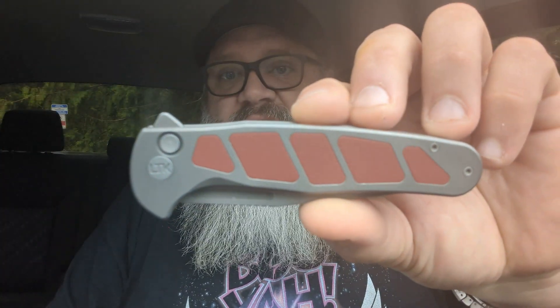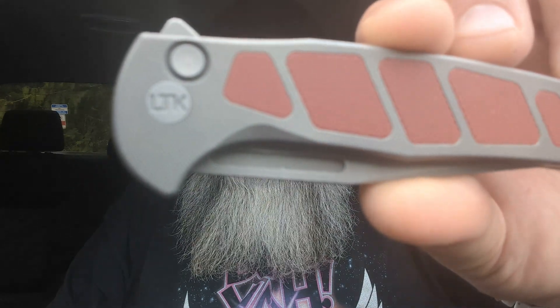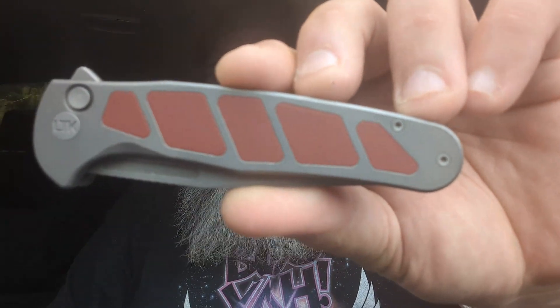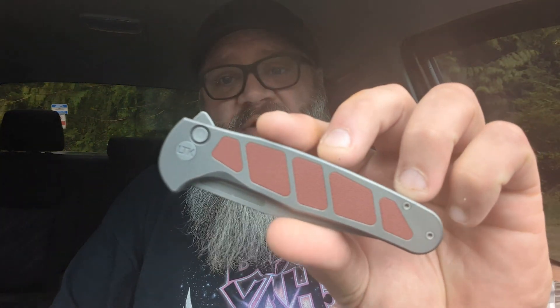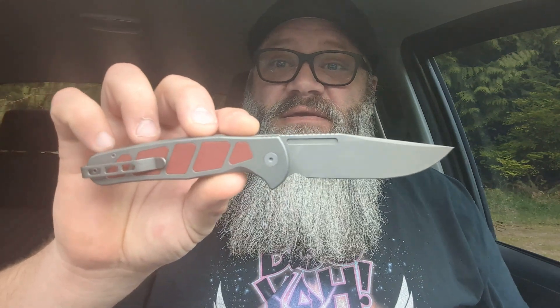First impressions on this: it's the maroon — actually it's G10, there's no way that's micarta. You can see the LTK branding on the captured pivots. It's a button lock flipper, and it even looks like it's got a fuller for deployment. I didn't pay much attention to it beforehand so I don't know a lot about this knife, but I'm digging the design right off the bat. Let's get the blade open and see how the detent is — being that it's a button lock it feels pretty stiff. Can I flick it? Yes I can.